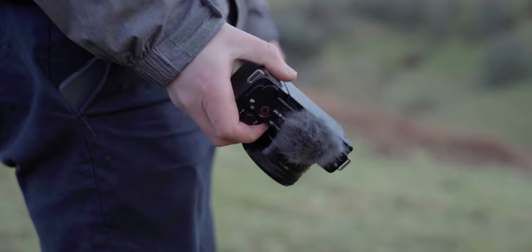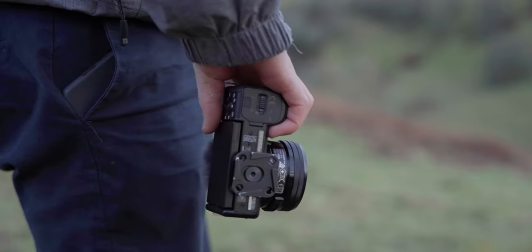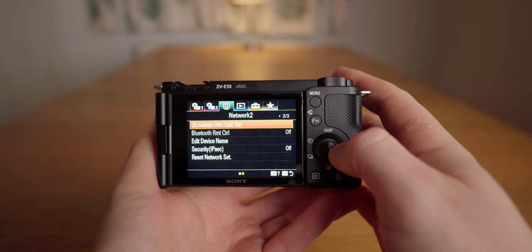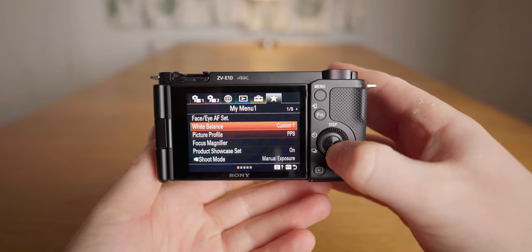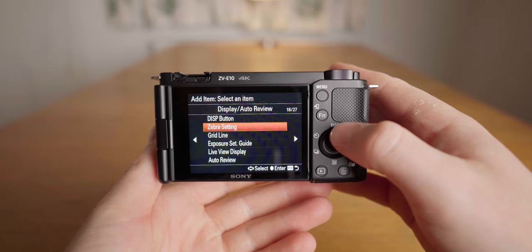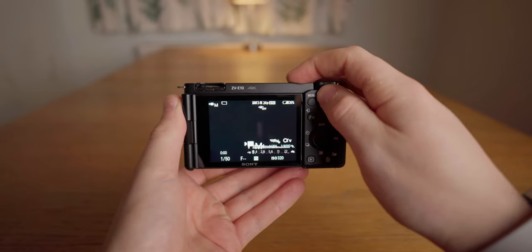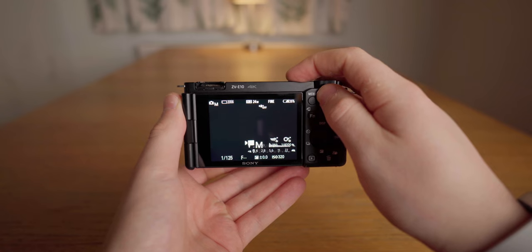Coming back to usability: one of the things that makes this camera great is that it's small and portable, but this comes at the expense of comfort, with a tiny grip that's not comfortable to hold for any extended period. The ZV-E10 also uses Sony's old menu system, notorious for being clunky and difficult to navigate with a million different menus, though you can get around this by customising the My Menu feature. Another clunky feature is the way you switch between photo, video and S&Q modes using a small button on top — if you press it one too many times, you have to cycle through all the modes again.